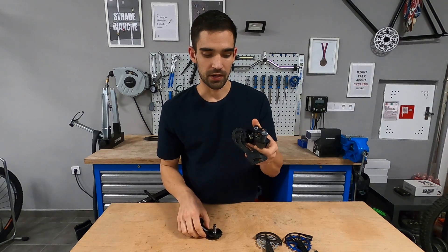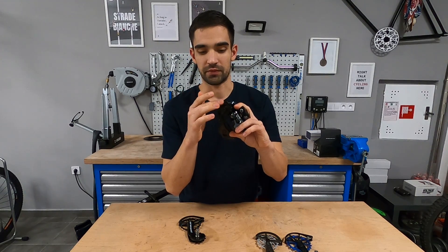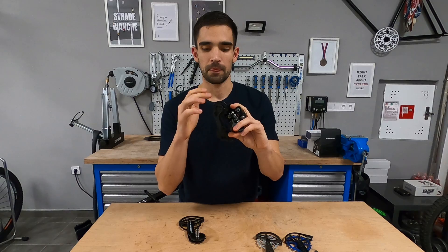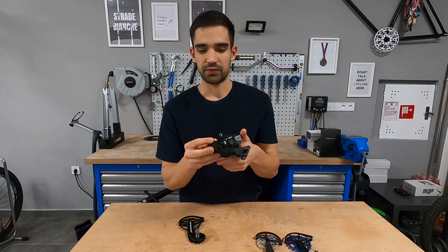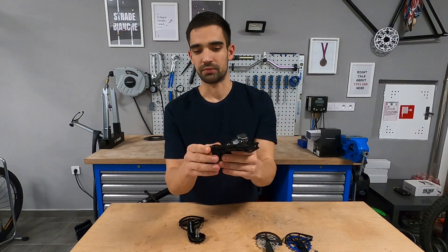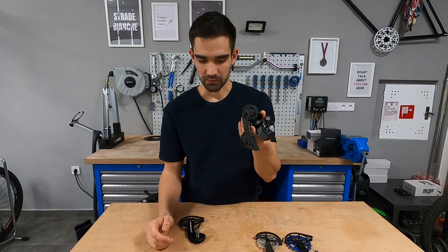This is where oversized pulley wheels come in. There's another factor too: these are rotating elements, so you want as little friction as possible in the bearings to enable the pulley wheel to rotate. Since this is a high-end rear mech, it uses sealed bearings, but there's a lot of drag in it because a stock system is designed to last and be foolproof, not for the highest performance possible.